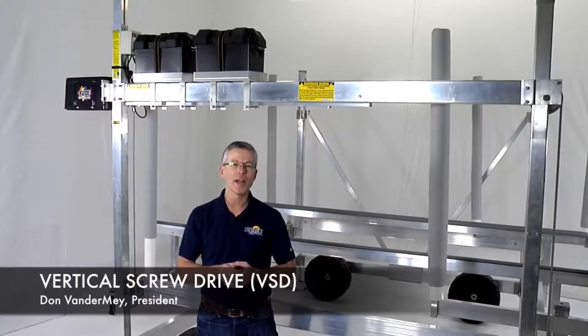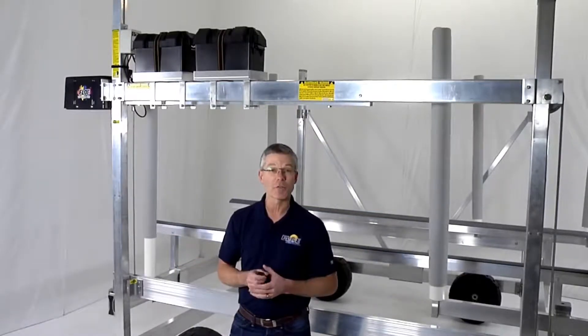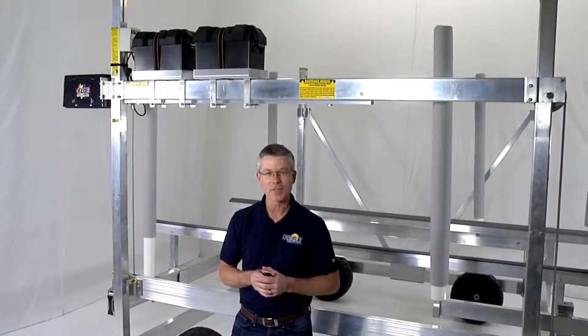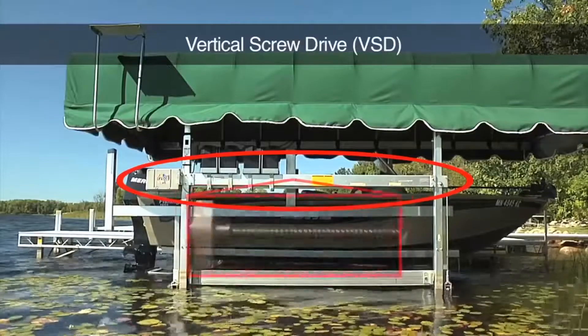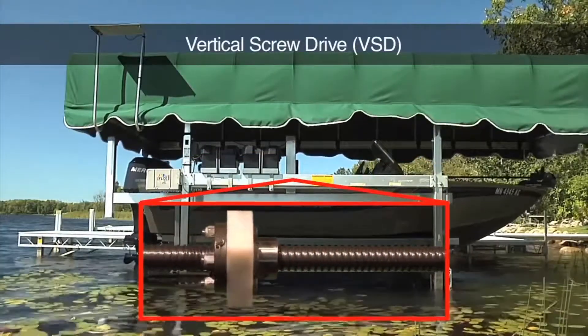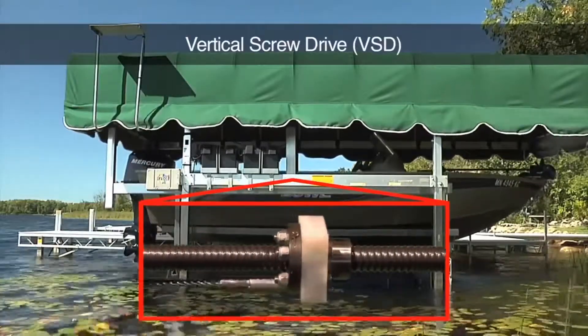Of all of the innovations Flo has with dock and bolt lift systems, the exclusive vertical screwdriver VSD bolt lift may be the biggest advancement the industry has ever seen. VSD lifts use an industrial strength ball screw and ball nut, along with a gear head motor, to move the lift cradle up and down.